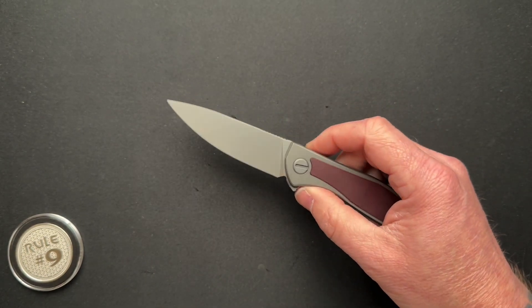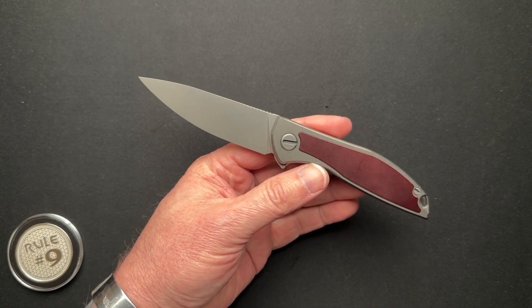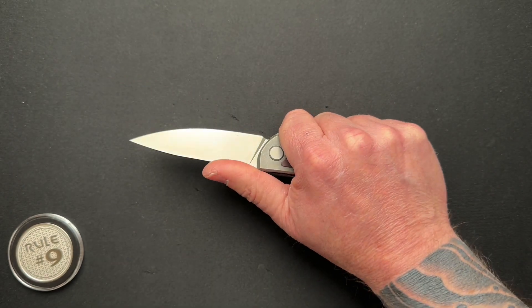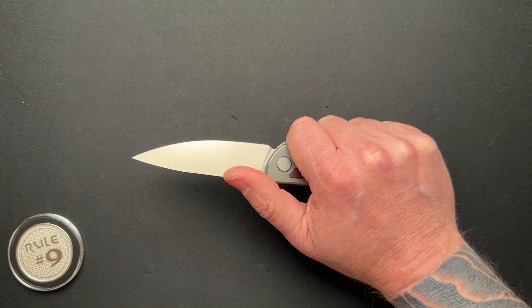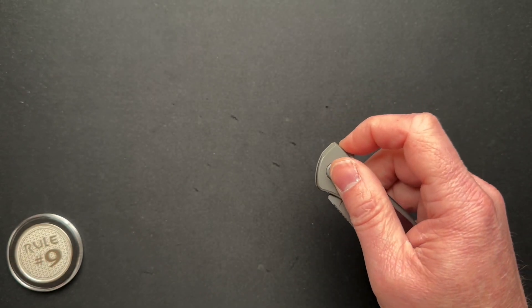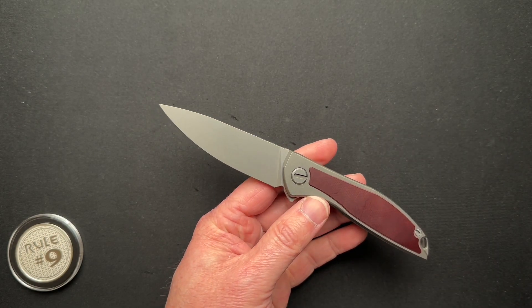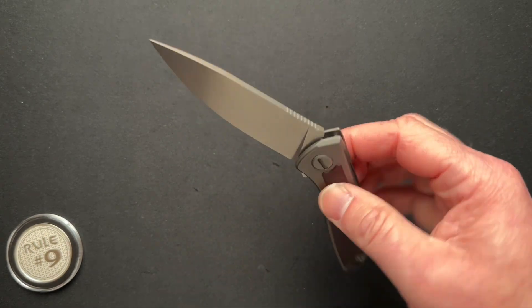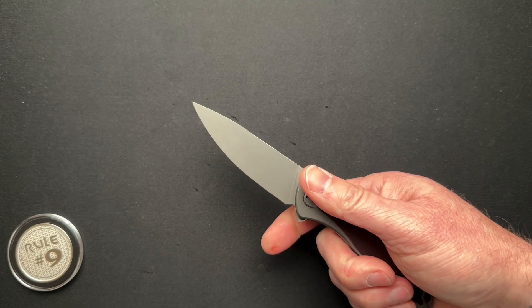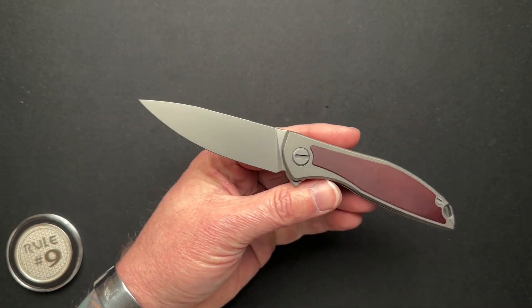I like this knife. This is the Neon NL with maroon micarta. It's a little small for me in general. Closed, it's four and a quarter. Overall, it's seven and a half. It weighs in at 2.7 ounces. This one runs on multi-row bearings — the MRBS, multi-row bearing system, as Shirogorov calls it. It's got an Elmax blade. It's a cool knife. Brian, thank you again for sending it in.